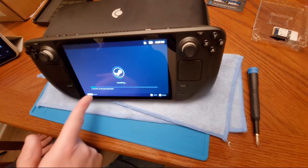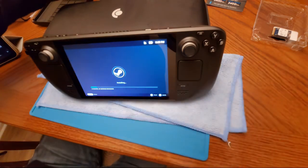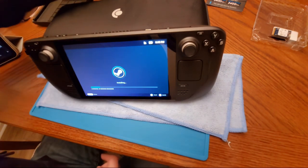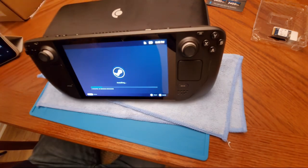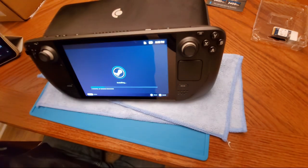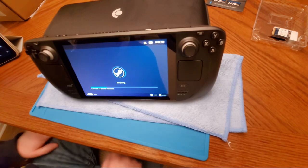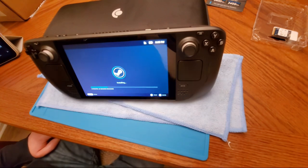Now we're getting what I assume is the update — this was a big issue at the time. On Christmas Day people on the subreddit were complaining they couldn't update their Steam Decks. I love doing this kind of stuff. The second time around I know what to expect so it's obviously a lot easier.